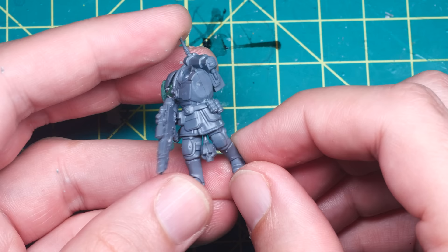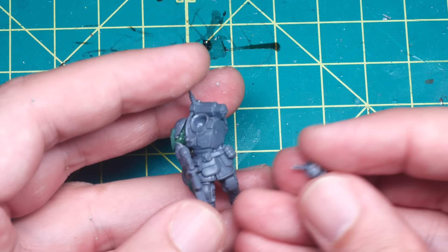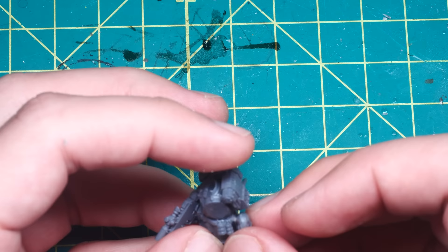No self-respecting Chaos-worshipping scumbag would be complete without carrying at least one skull into battle, and on this model I tried a few different places to attach one or more. I really like using these skulls from the Beast of Chaos Gorgon kit, as they already have leather straps sculpted looping through the eyes and attaching to a braid to tie onto something.